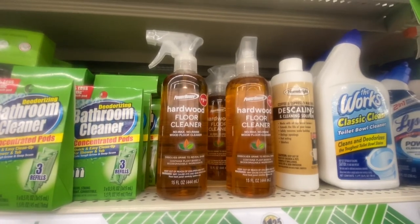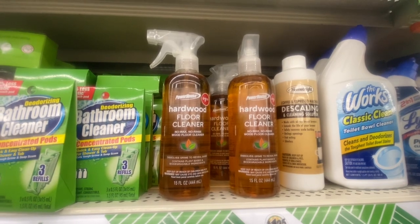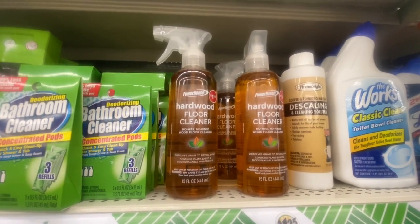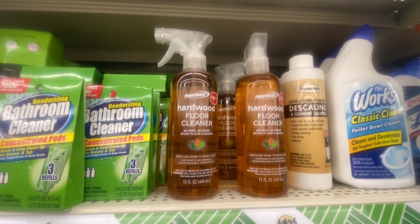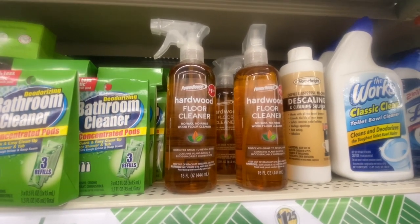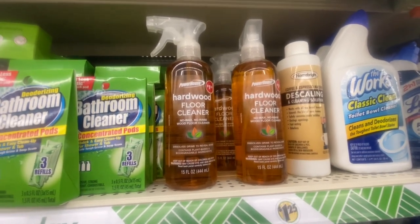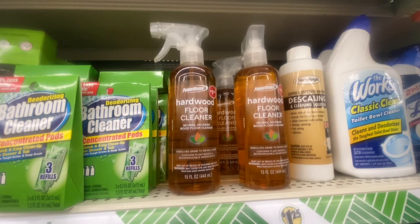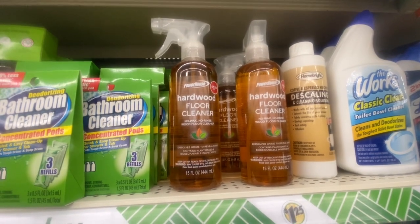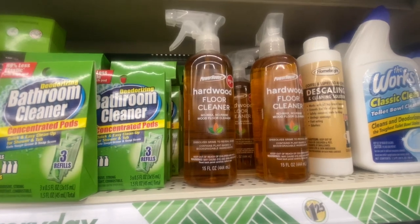Powerhouse has hardened wood floor cleaner — no wax, no rinse, 15 fluid ounces. It dissolves grime to reveal a shiny floor using plant-based and biodegradable ingredients. This is definitely something new. If you have wooden floors I would give this a try, and if you do use it, definitely let us know how it works out — I have wooden floors so I think I'm going to give this a try.